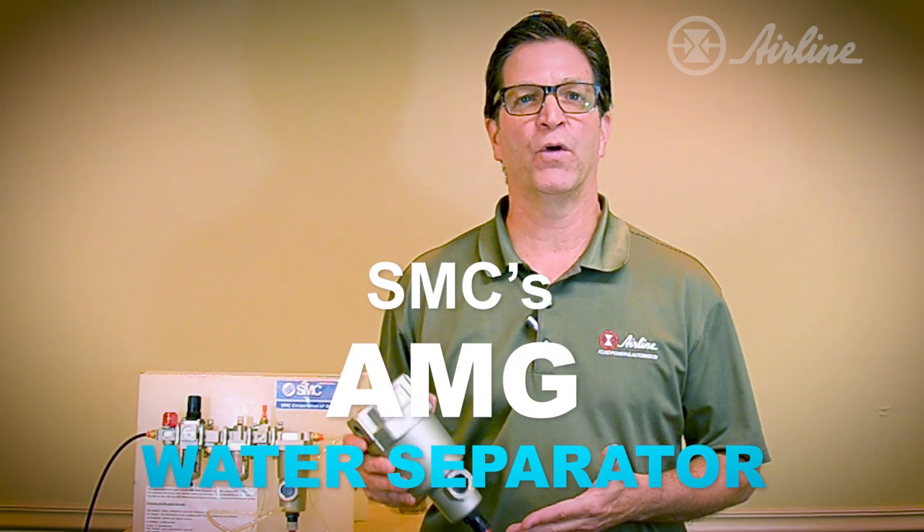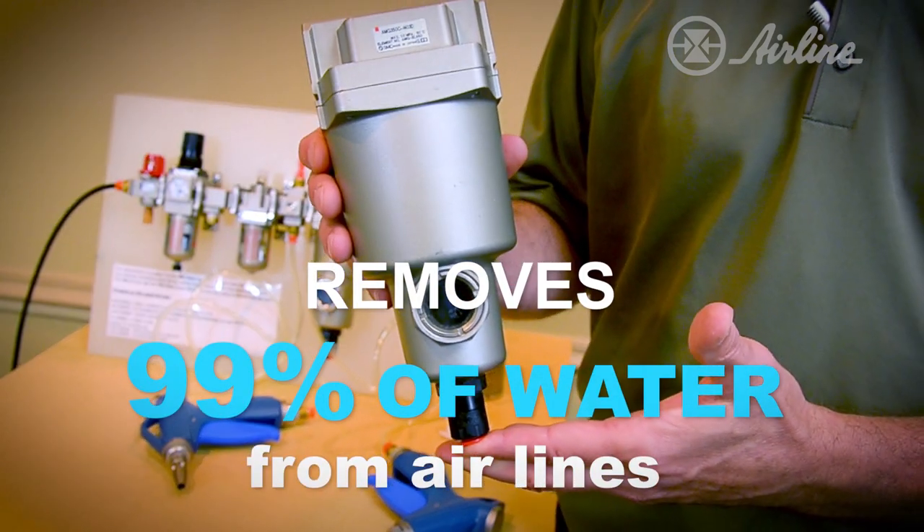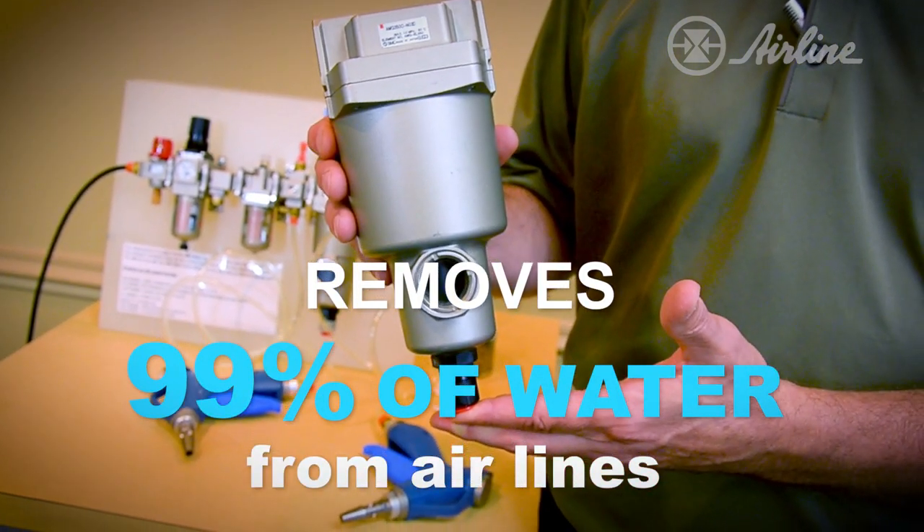SMC's AMG series water separator puts an end to these worries, since it removes 99% of the water from compressed air and pneumatic lines.